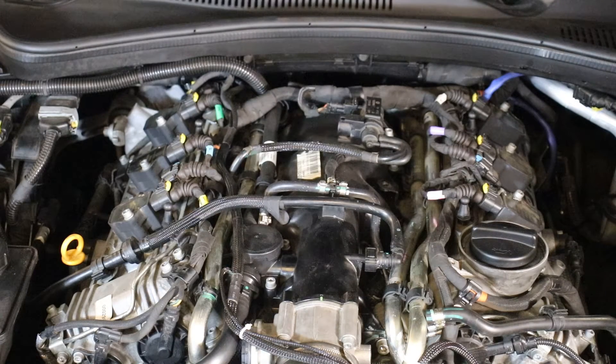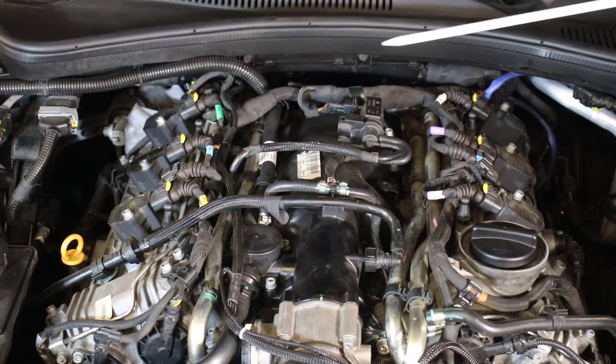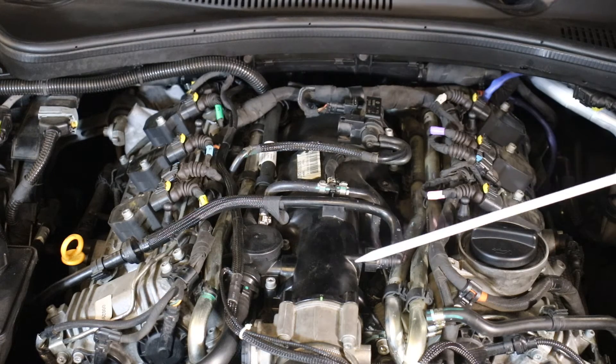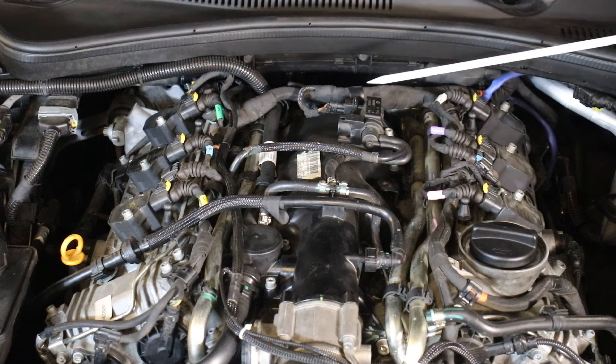I would be willing to bet there are those of you who have opened your hood, removed the aesthetic cover on top of your engine, and looked around wondering: what's this for? What's that for? Where does this go to? I'm going to explain that. I'm going to start here.